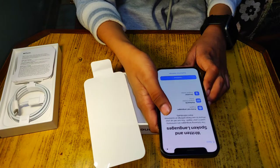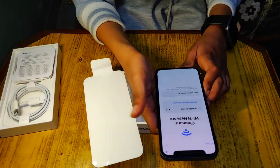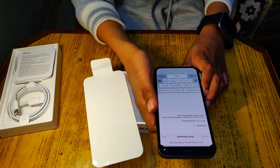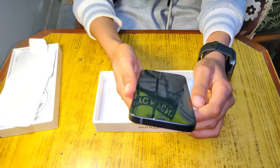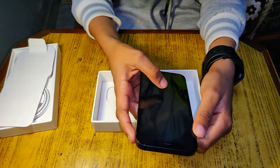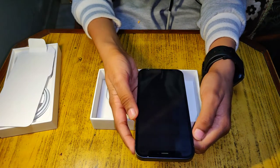Quick start — set up manually. Continue. Choose a Wi-Fi network, we'll use our own. We need to enter the Wi-Fi password. It may take a few minutes to activate your phone. Okay, we'll wait.